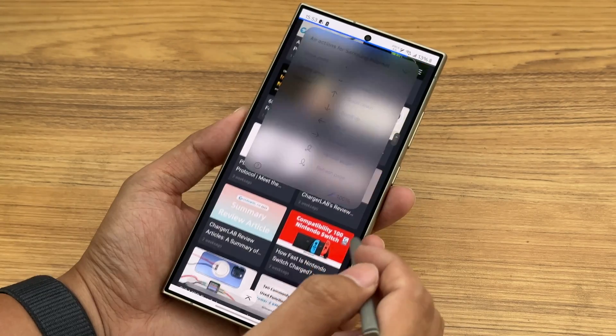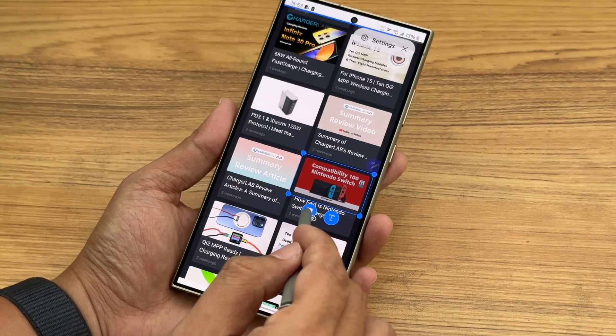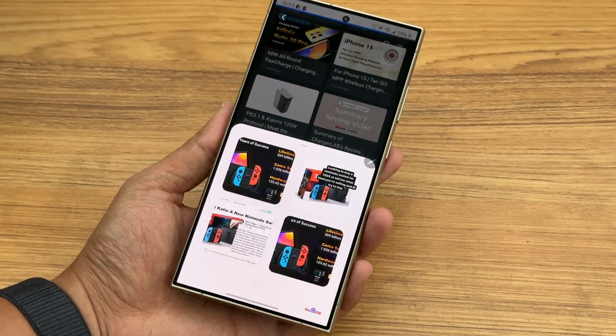Unlike the S23 Ultra, it supports many AI functions, such as real-time translation, image search, note-taking, etc.